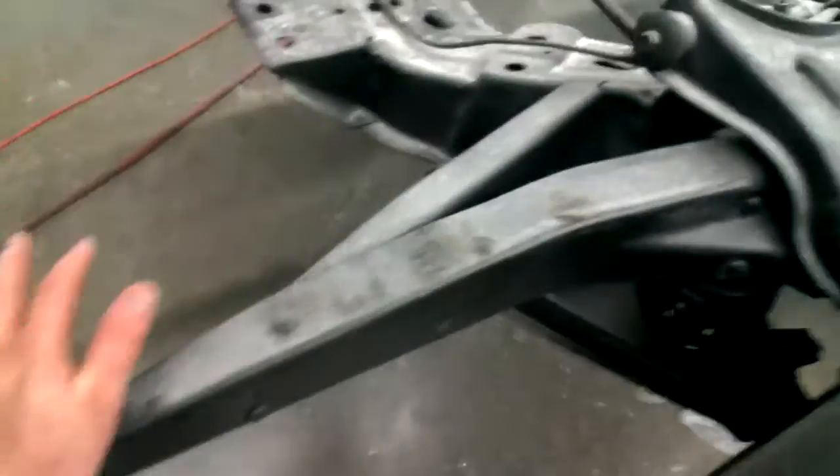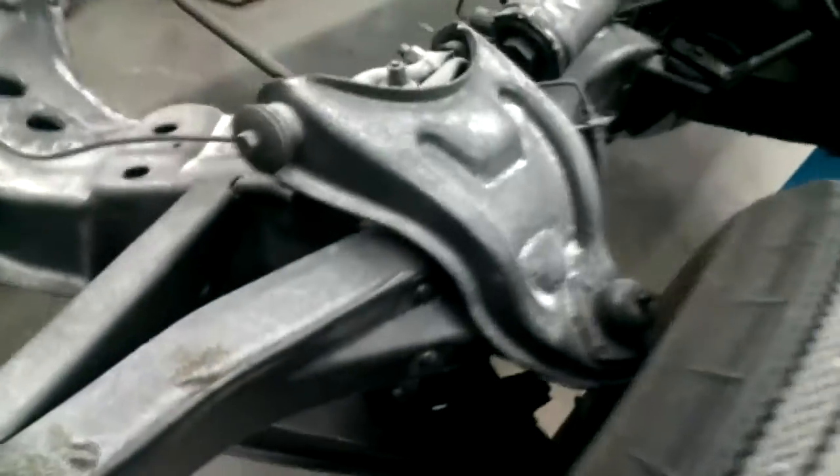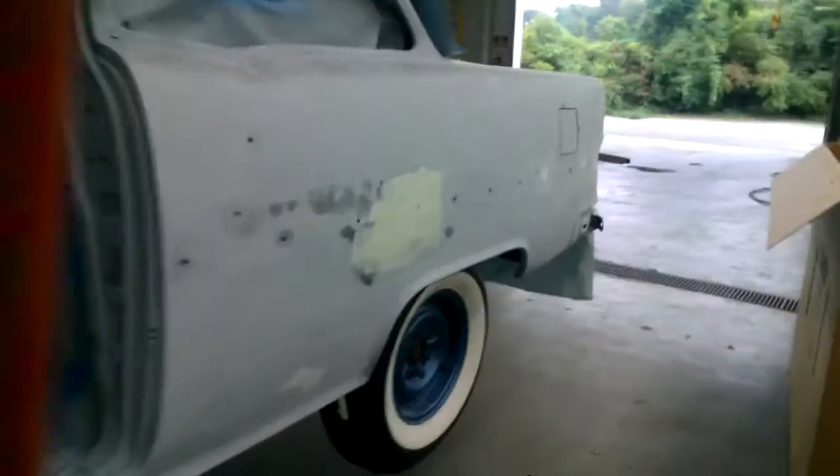We did go ahead and paint the frame in Eastwood black, even though it may not look that great right now. Got the wheels panned and tires put on — these are never going to be the permanent tires.